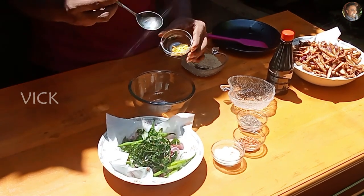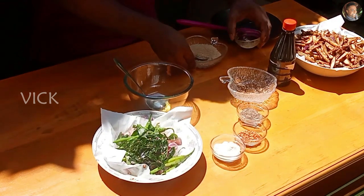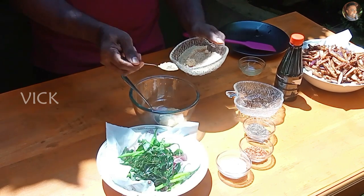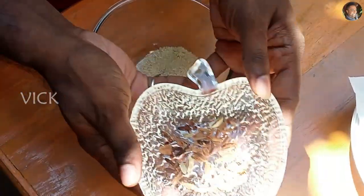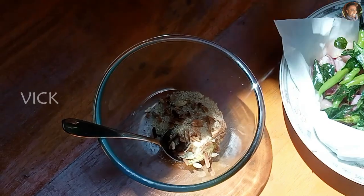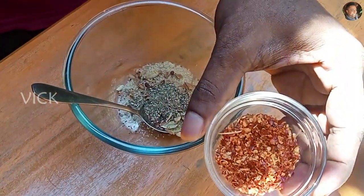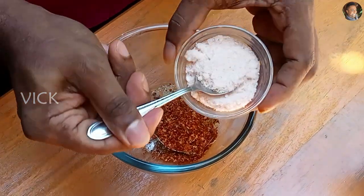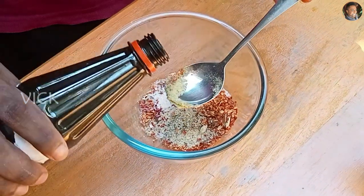Now to a small bowl, add 1 tablespoon of mustard paste, about 3 teaspoons of sugar, the cinnamon, cardamom and cloves, about 1 teaspoon of black pepper powder, half a tablespoon of red chilli flakes, salt, and about 2 tablespoons of vinegar.